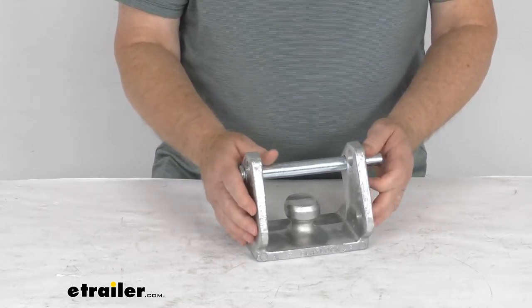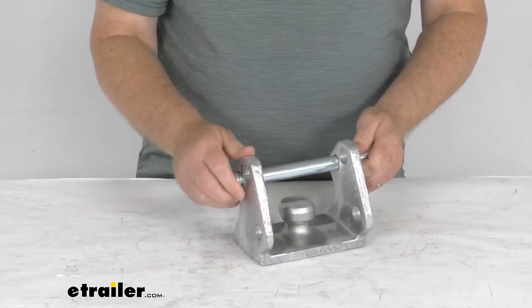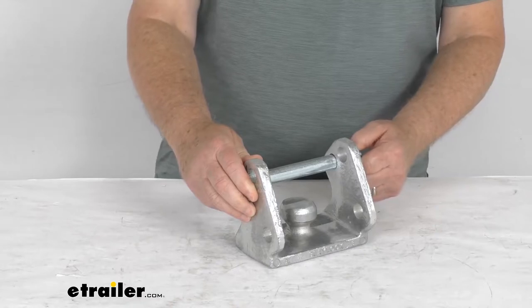It is aircraft grade lightweight aluminum construction — very strong and resists wear and corrosion. This lock is designed to install on most couplers, fitting 1-7/8 inch, 2-inch, and 2-5/16 inch diameter hitch balls.